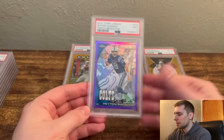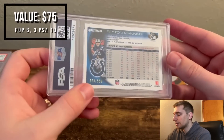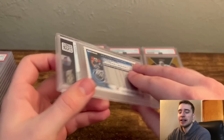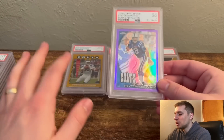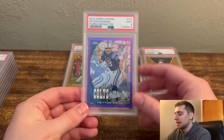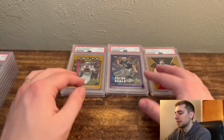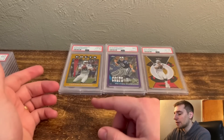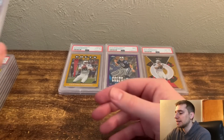Next, just a purple refractor, Peyton Manning. These are numbered out of 555, but just not quite rare enough for me to go after yet. Once I get the golds, I'll probably go after some of these other refractor and parallel types. I know I can find this one again, so I'll keep grading and selling to someone else for their collection, and then I'll buy a rarer one once I sell a couple of the more common refractors — that's kind of what I do.